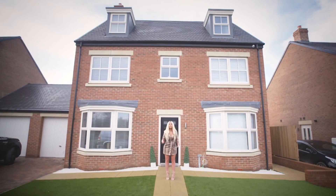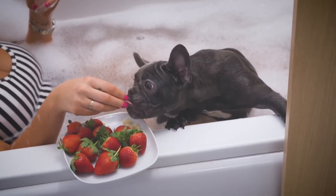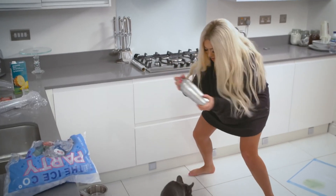I'm Chloe Ferry and I am a grown-up. I have got a house, I've got a boyfriend, I've got a dog. Shake the piña colada! And now I'm going to show you how to smash adult life just like me.